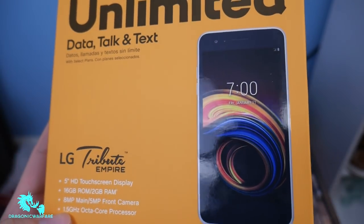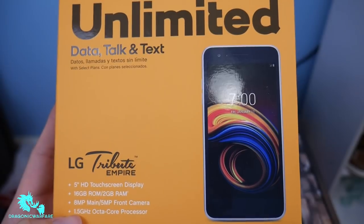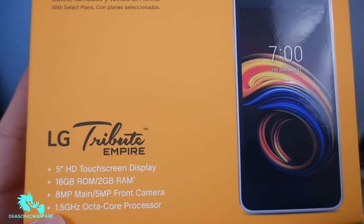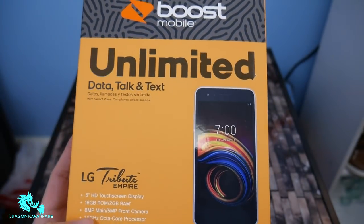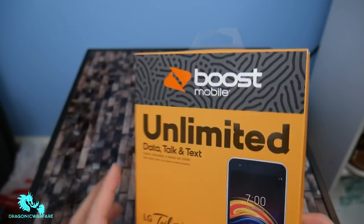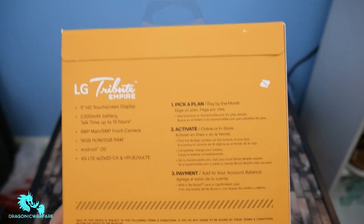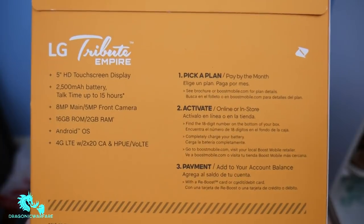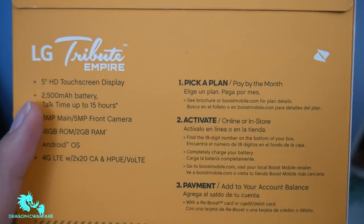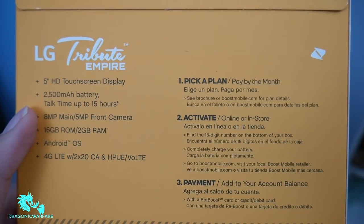They're slightly different — design changes. But as the specs go, it's basically the same thing, so let's see if it's even worth getting. Once we turn the phone around, we can see more specs on the back. Same thing: LG Tribute Empire, 5-inch HD touchscreen display, 2,500 mAh battery.